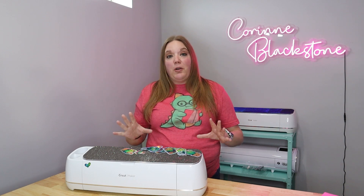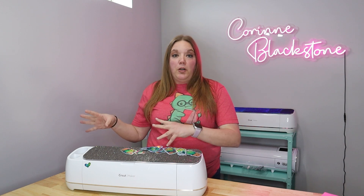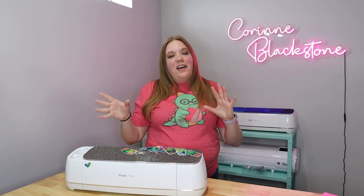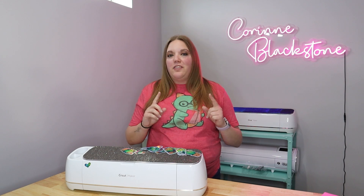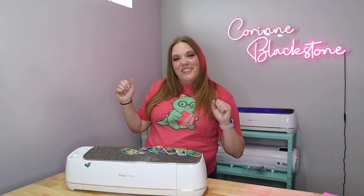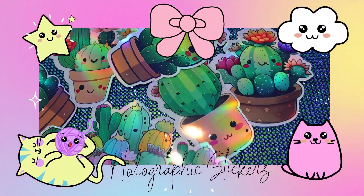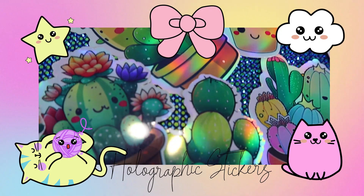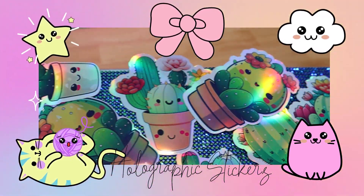I'm excited to show you how to do this. We're going to show you how to fit everything onto your paper — this is an A4 size paper — and I'm going to show you how to use A4 paper with the new print and cut sizing. I'll also show you some little caveats that Cricut kind of messes up with this new size setting. Let's head over to Cricut Design Space and get started.